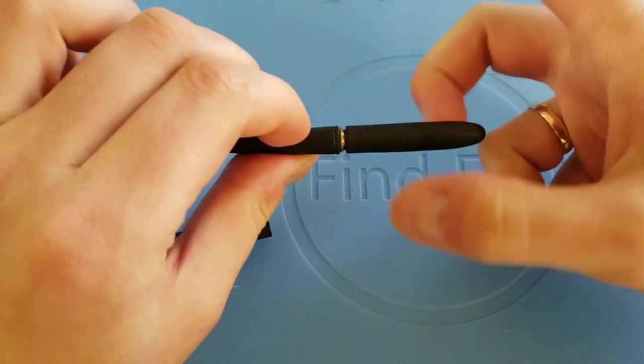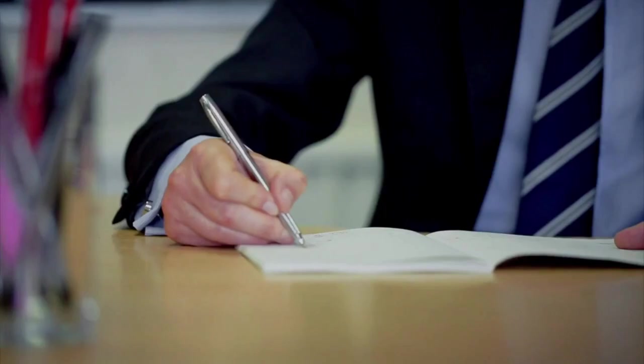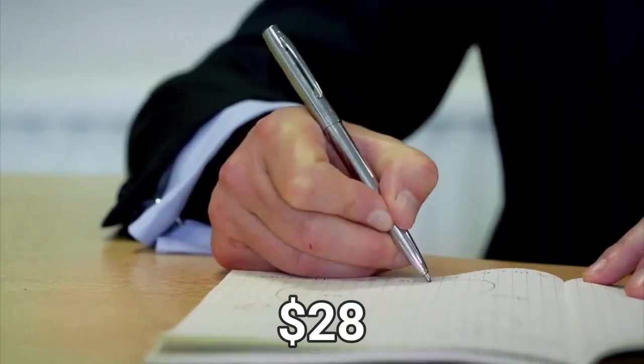This pen is not anything special, and you can buy it to this day. You could even buy it on Amazon, and it's about $28 each.